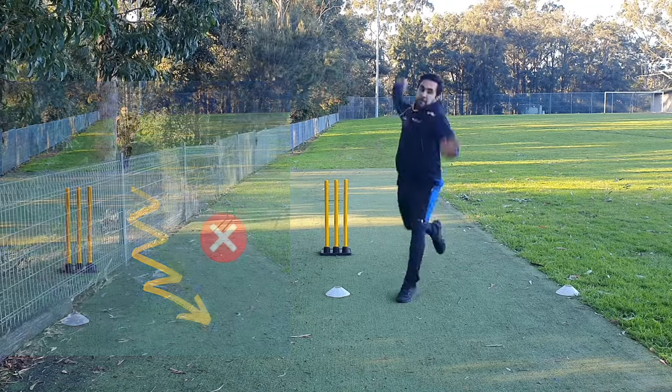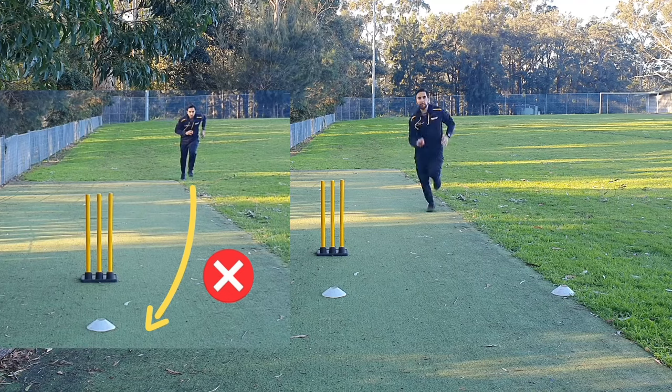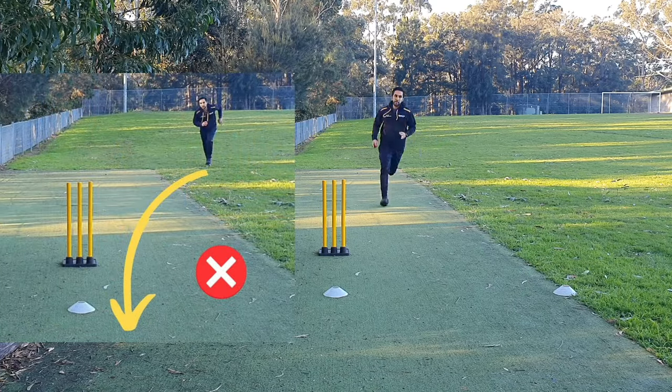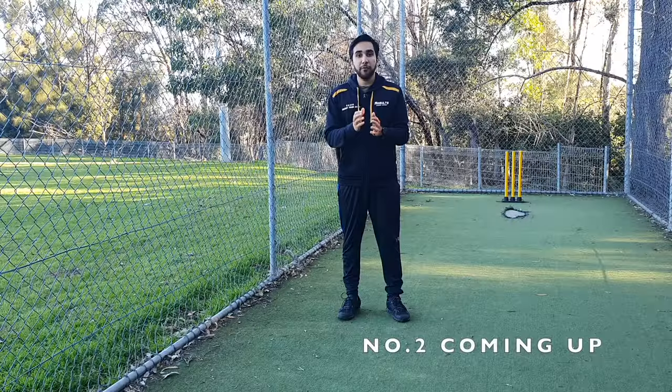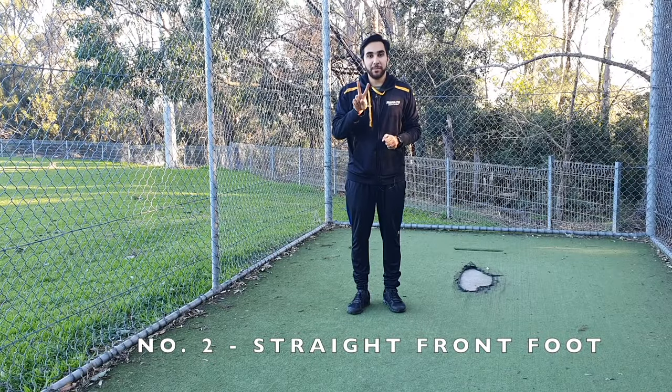What is also not fine is running in big arcs. This leads to the eyes not getting a chance to focus on the target. Therefore, running in a straight line is the best way. The number two checkpoint is the front toe pointing straight to the target.